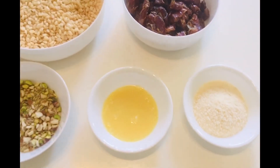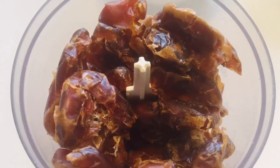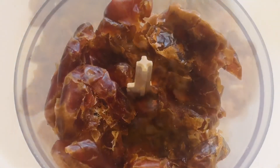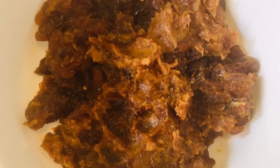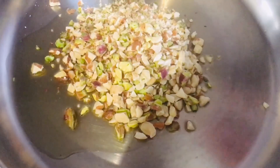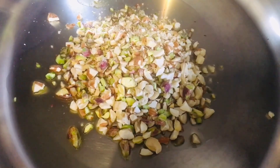Put the dates in the blender and blend them, but not to a very fine paste — just a rough mixture, something like this is what it should look like. Then take a pan, add one tablespoon of ghee, and roast the chopped nuts.